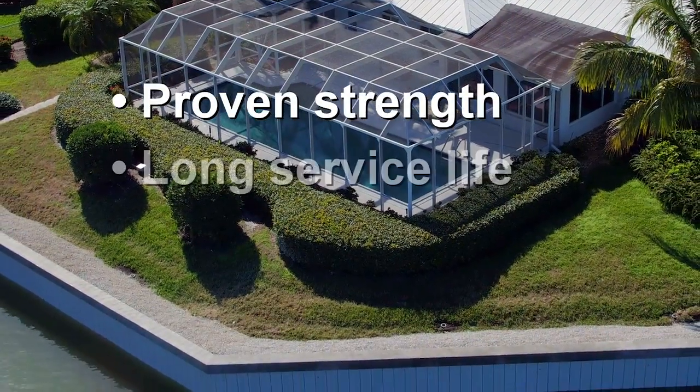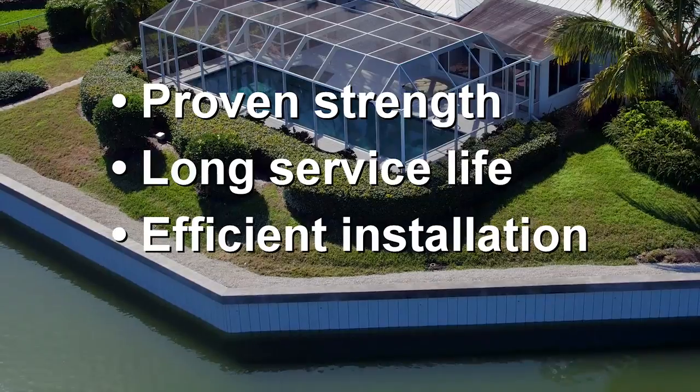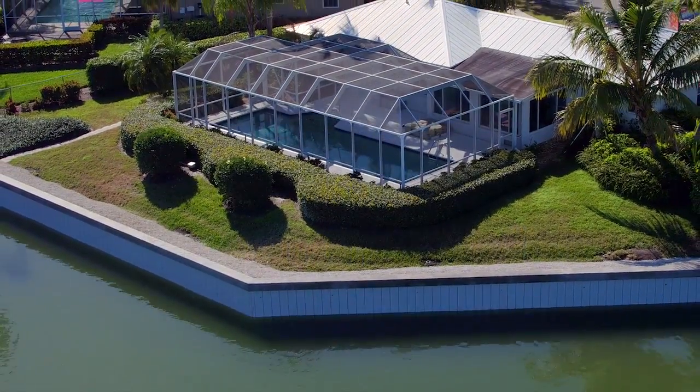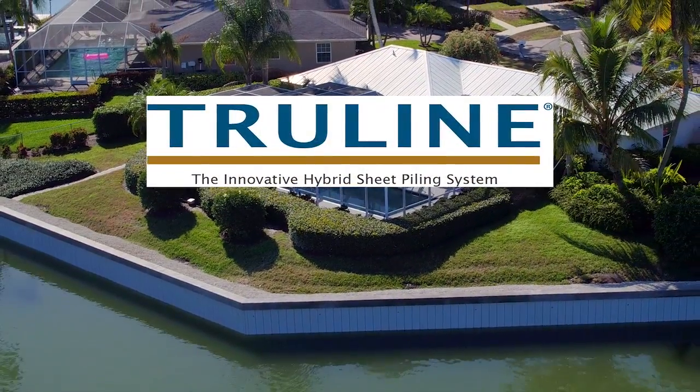For proven strength, long service life, efficient installation, and appealing aesthetics, trust your waterfront property to the innovative TruLine retaining wall system.